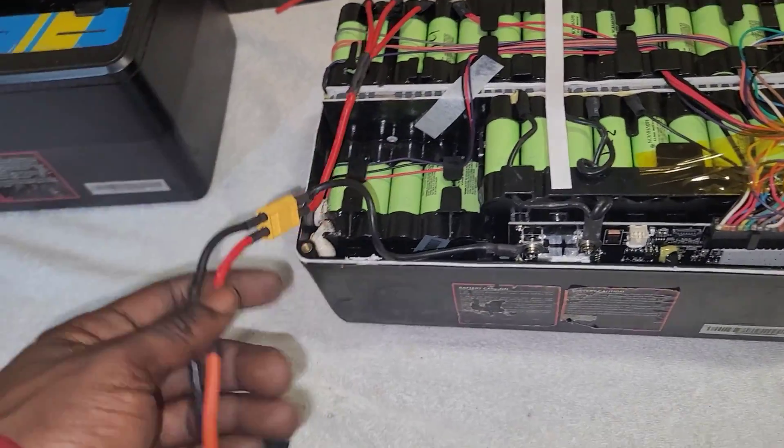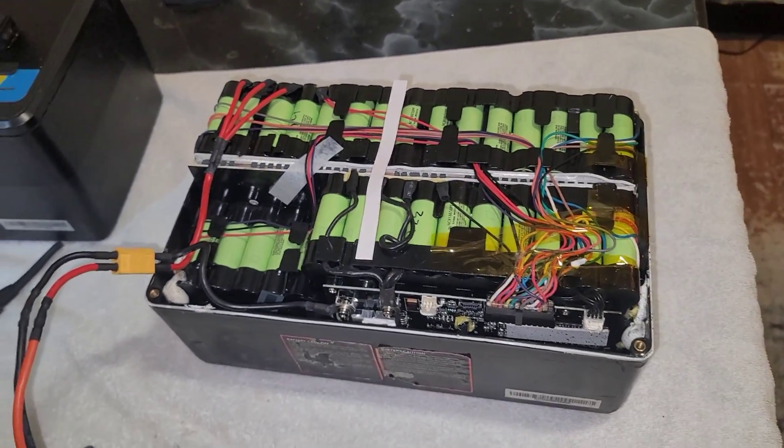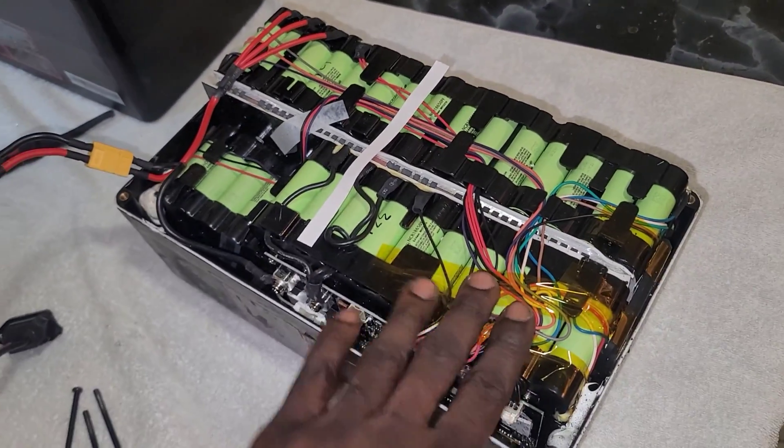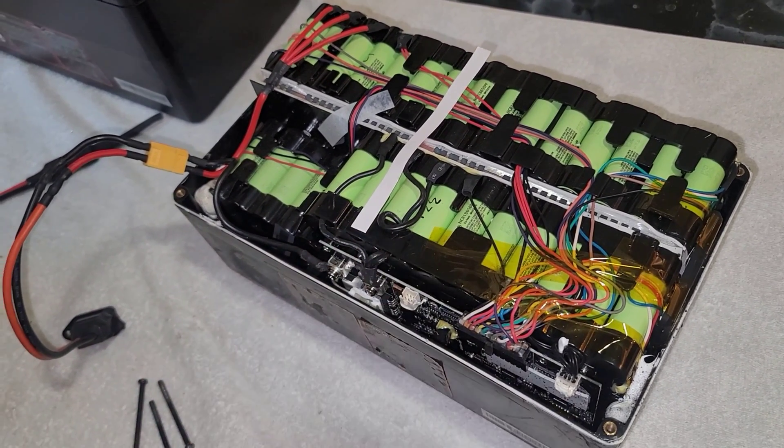There's a couple of things I gotta do. I gotta clip this wire and add a new connection — this is for the new battery. I'm going to see my boy TT now, see if he has a shock tank battery case for me so I can put it on the Rover, and we'll be right back and bust this down.